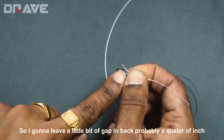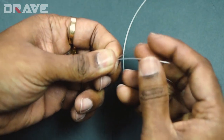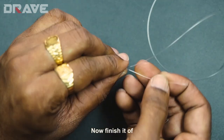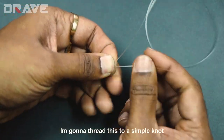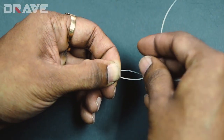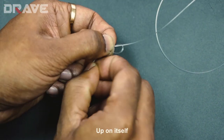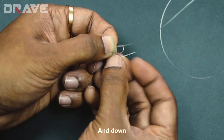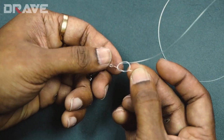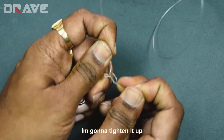Now I'm going to pull it, leaving a little bit of gap at the back — probably a quarter of an inch — and then tighten this knot by pulling on the leader. There you go, tightened up. Now to finish it off, I'm going to thread this into a simple knot: go up on the leader, down on the leader, up on itself, and down — a simple loop knot.